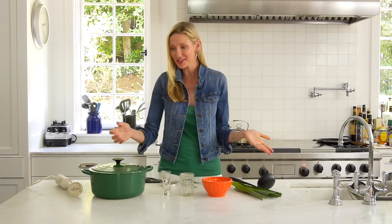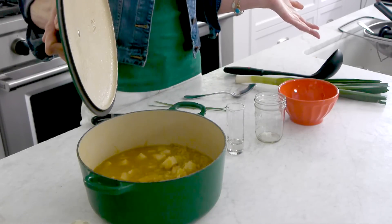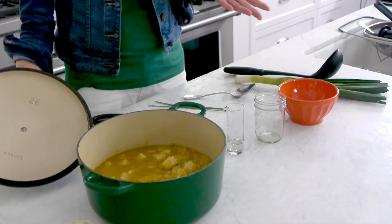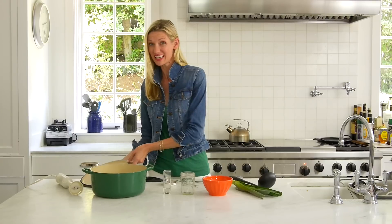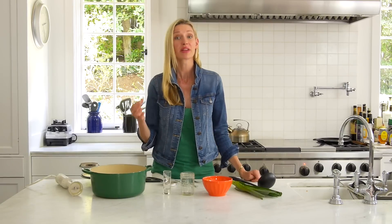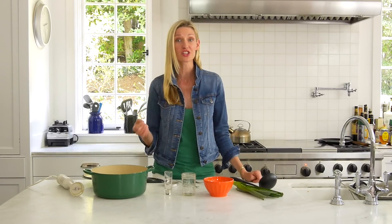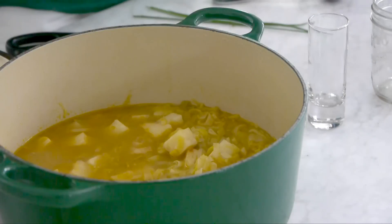So here we go. I'm going to show you how to make this. It's so beautiful — leeks and celery root. I basically already made this before; I didn't even take you through the steps because I'm going to tell you how easy it is. With a little bit of butter and oil, you're going to sauté the leeks. There's a leek in the boat — sorry, bad joke. My son loves that.